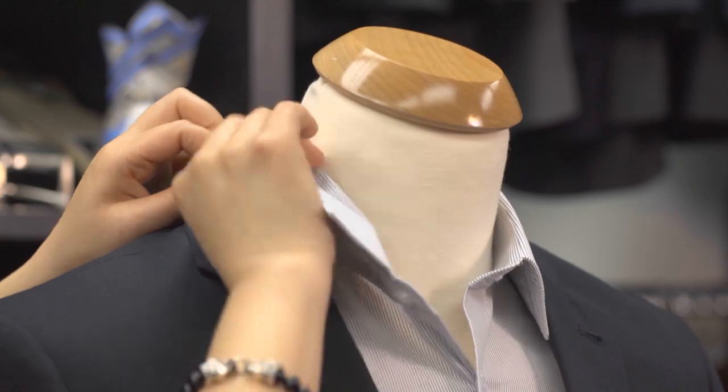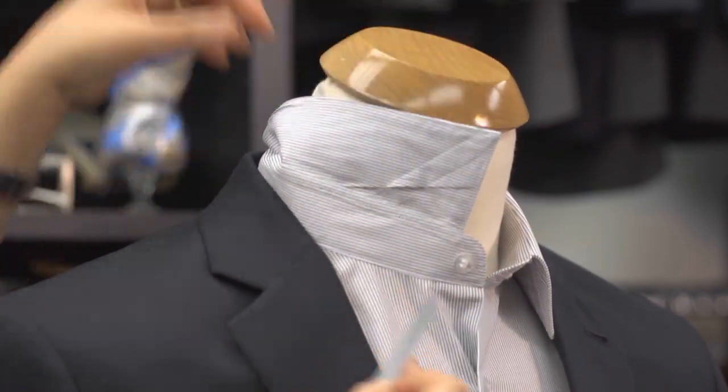Remember to remove the stays before you wash, dry clean, or press your shirt. And if you ever lose or bend them, you can purchase replacements at a men's clothing store.